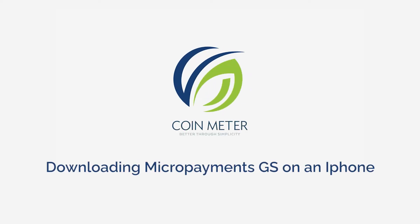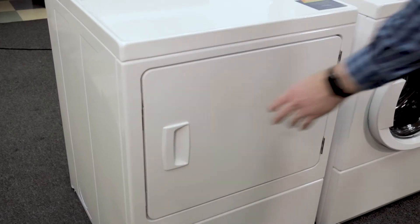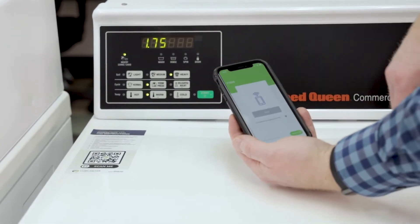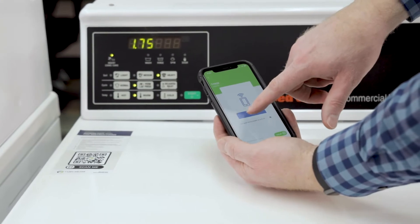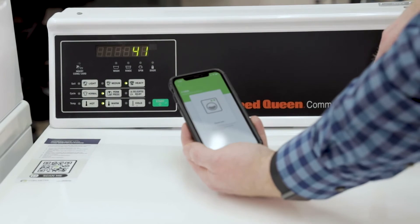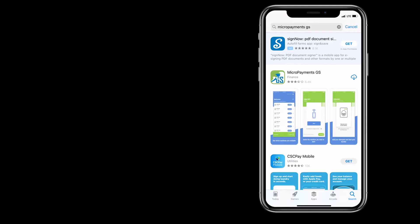Downloading Micropayments GS on an iPhone. Micropayments GS, or GS for short, makes it easy to operate laundry machines directly from your smartphone. Pretty cool, huh? Getting the app is quick, easy, and hassle-free. All you have to do is follow one of the following options.